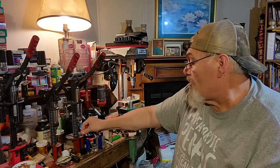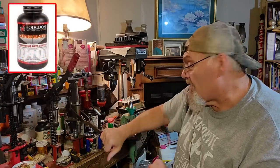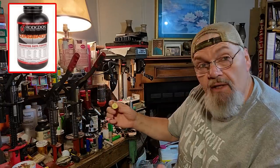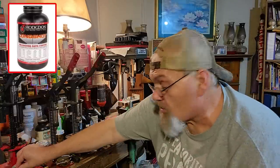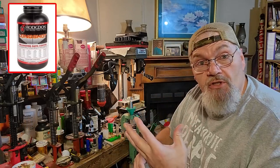Everything pretty much is Longshot powder today because a lot of you guys have been able to get your hands on some. I'm trying to use what is available to all you guys out there instead of loading up stuff that you have no access to. I'm here to try to help you guys, not use a bunch of stuff that you don't have.